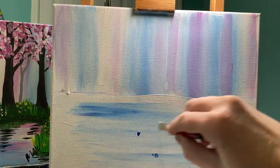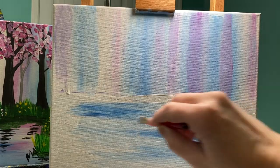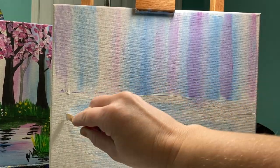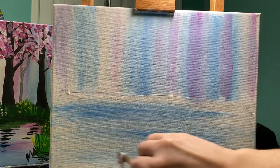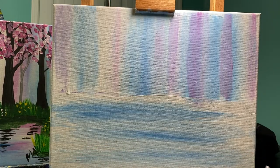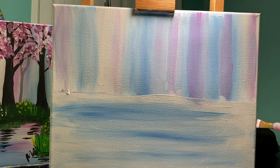I'm going to go back through and leave some of these spaces a little bit darker. If you look, I'm going all the way from the left side of my canvas to the right side and back. The reason I'm doing that is I want this blue to carry all the way to the edge.